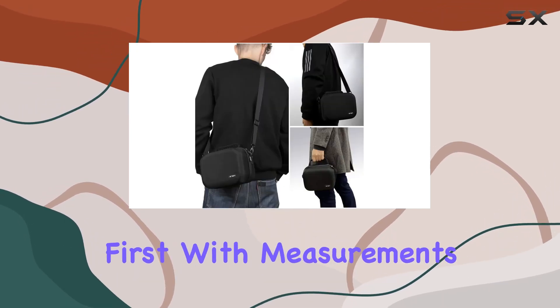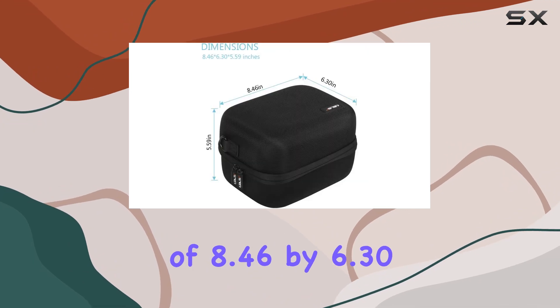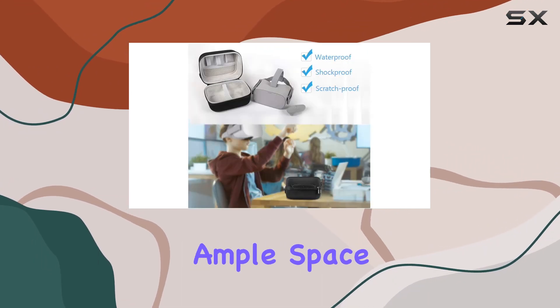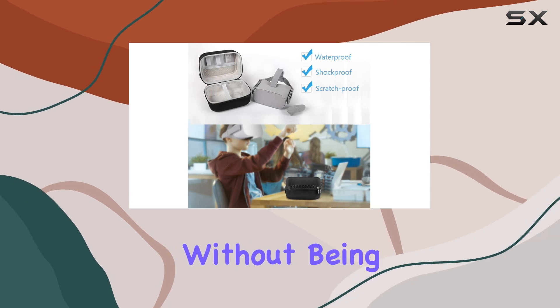Let's talk dimensions first. With measurements of 8.46 x 6.30 x 5.11 inches, it provides ample space for your headset and controllers without being overly bulky.